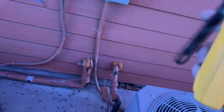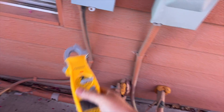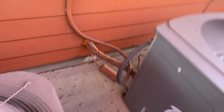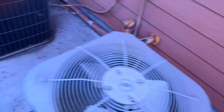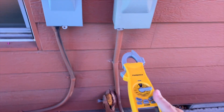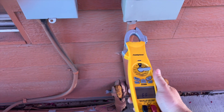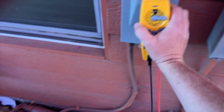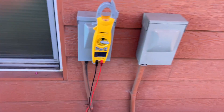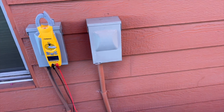We have our meter on non-contact voltage. There's voltage there, voltage there — nothing here. I think it's this one. I'm gonna double-check it of course, but this is just a quick way of identifying it. Let's open this up and see what's going on.